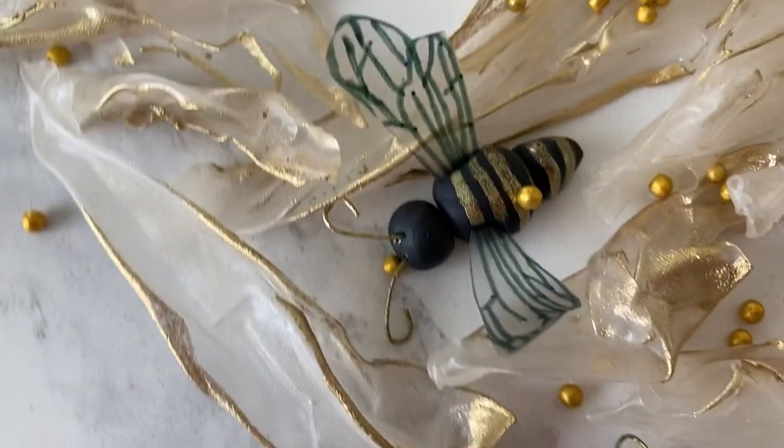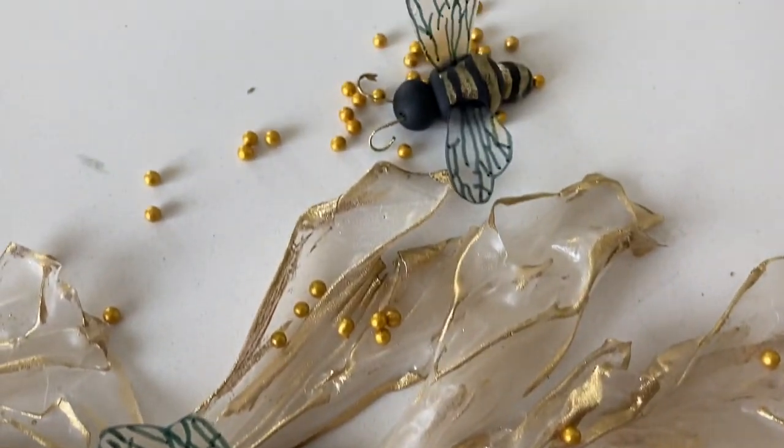I love how luxurious looking these all turned out. It almost kind of looks like jewelry to me.